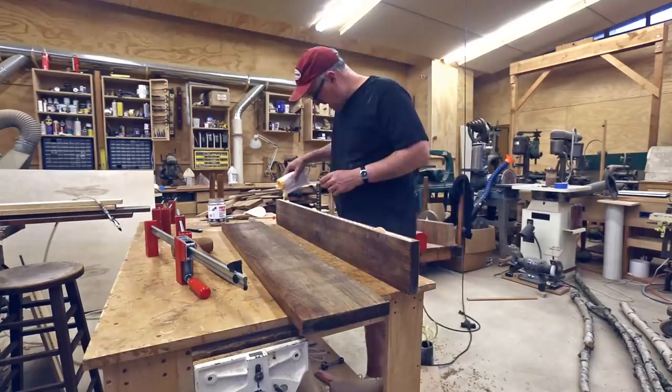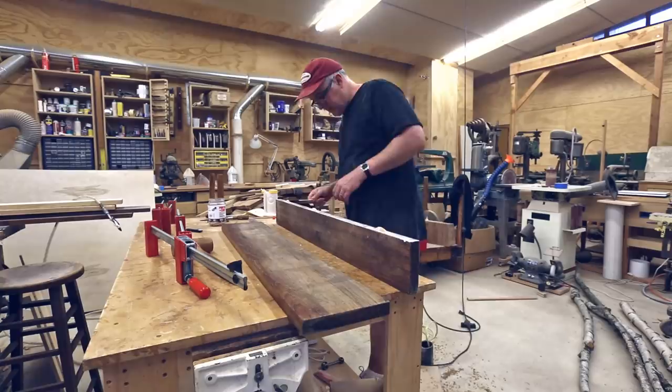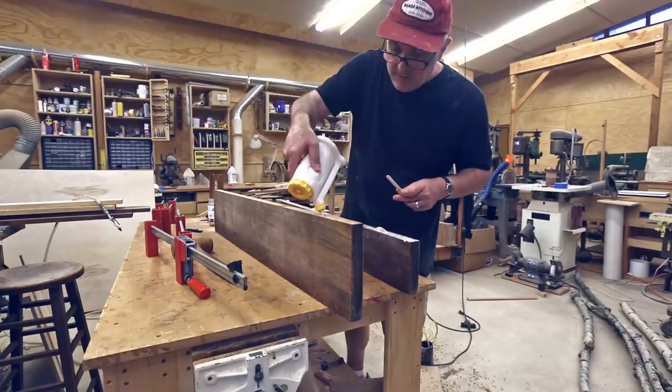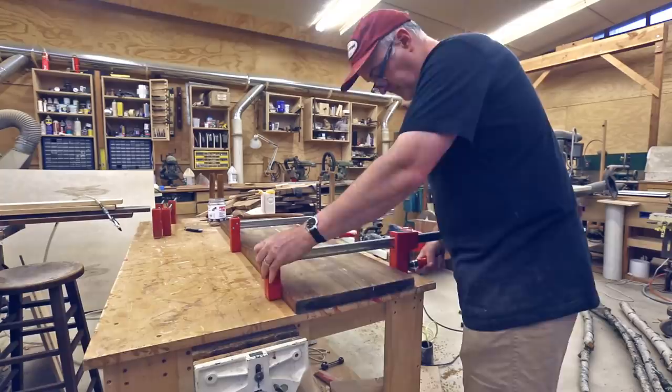One of the parameters for this work was that the restaurant is open seven days a week, so they couldn't be without their cutting boards for very long. One of the first ideas was to have me pick up the cutting boards at midnight, cut the boards in half, re-glue them, fix the crack overnight, let them glue in the early morning, then finish them up and get them back to the restaurant by noon the next day. But this seemed a little harsh, so what we ended up doing is having the restaurant buy some plastic cutting boards to use for a day while I worked on the wooden cutting boards.